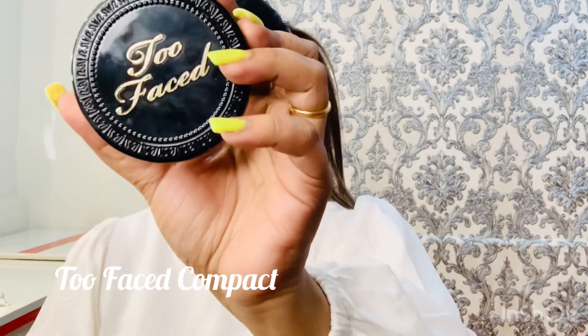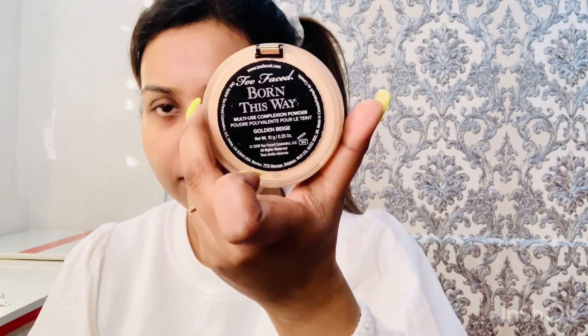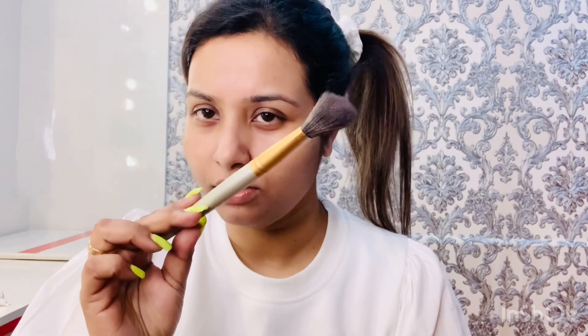I'll just cover my face with a compact. This is a Two Faced compact and my shade is Golden Beige. I'm using this kind of brush — it's not a high-end brush, it's by Poona Store, but the quality is great and it's super soft. I'm taking this product with this brush and applying all over the face.